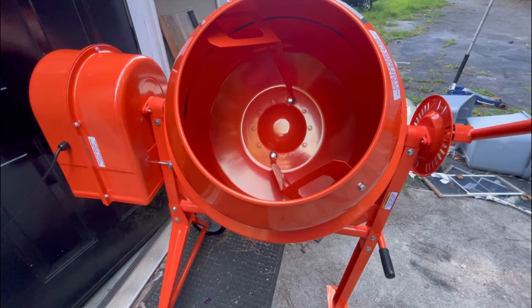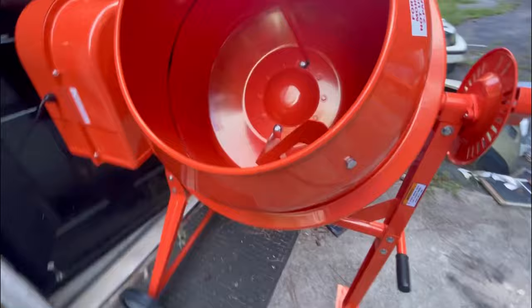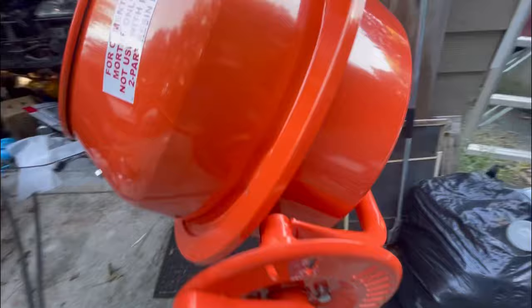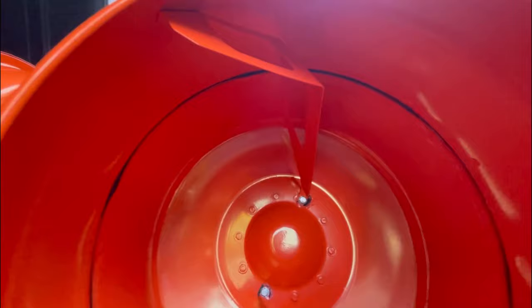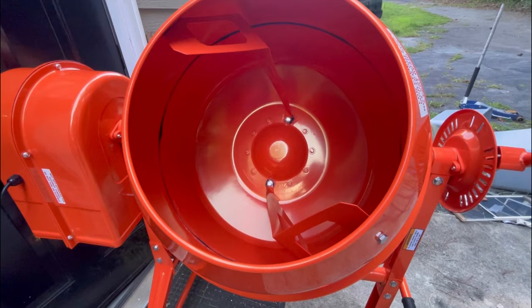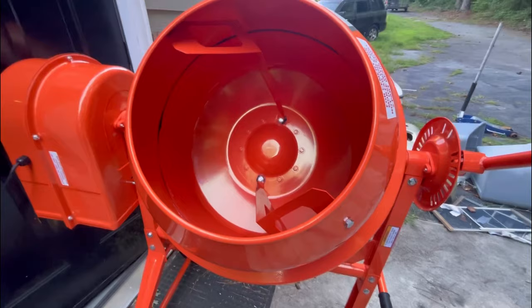We got this thing together following the instructions. A couple things to note: lock washers go everywhere on this thing — we probably missed some. The longer bolts go up top; at first we put the shorter ones in. There were some videos online about these being upside down in the instruction manual — we just followed it as written. If something happens we'll update you. Overall there were minimal fitment issues, nothing really out of the ordinary — one person can put this together.